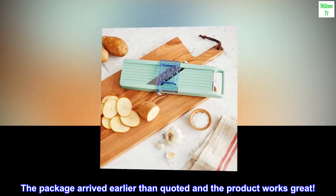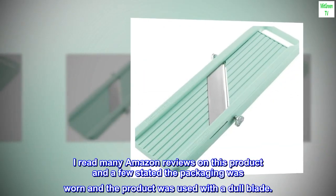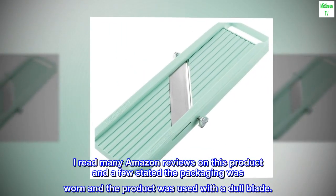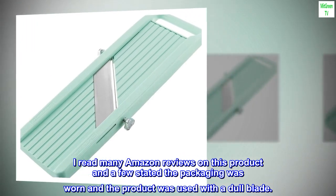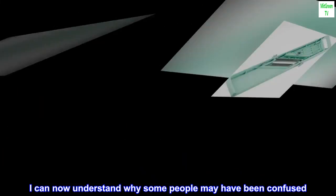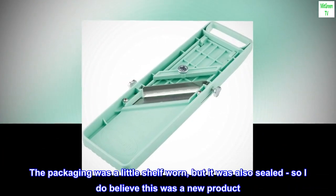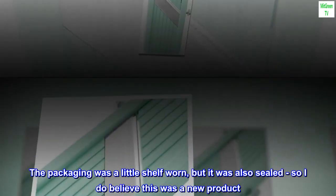The package arrived earlier than quoted and the product works great. I read many Amazon reviews on this product and a few stated the packaging was worn and the product was used with a dull blade. I can now understand why some people may have been confused. The packaging was a little shelf worn, but it was also sealed, so I do believe this was a new product.